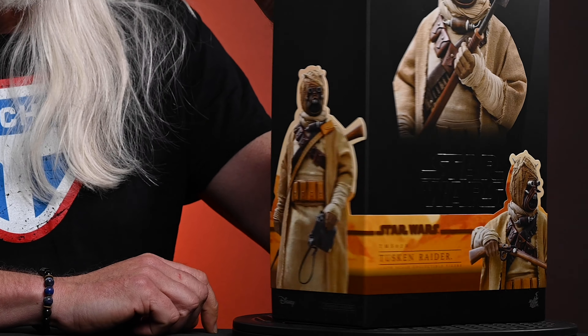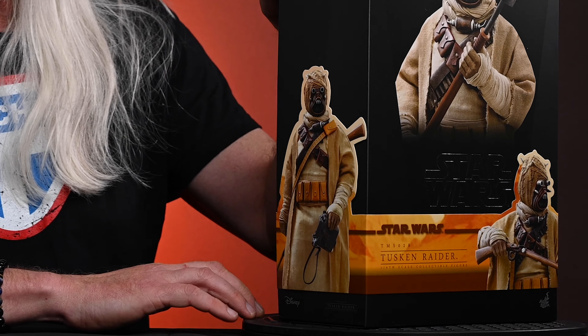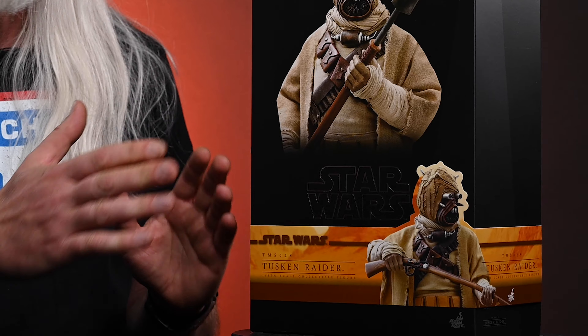You can see down on the front there's a photo of the Tusken holding his cycler rifle, while over on the side there's a picture of the Tusken Raider holding the macro binoculars that he scored off Din Djarin. Let's talk about the color palette — these nice warm tones are reminiscent of Tatooine. This is the color palette that's ever present in every single figure from Hot Toys from The Mandalorian season one. They altered that color palette a little bit for season two.